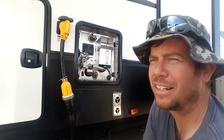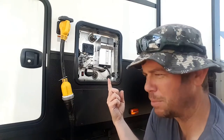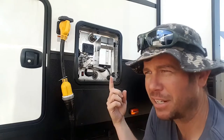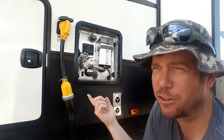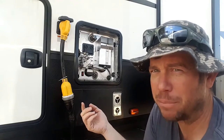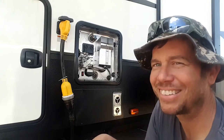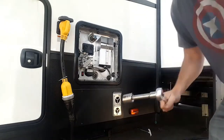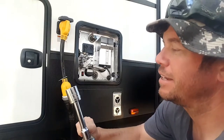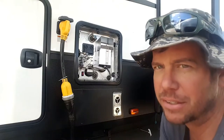We're going to check it today, clean it out, see what kind of crap we've got in there, and replace it. As far as I know, this is a Suburban — Suburban takes an anode rod. If you have an Atwood, that does not have an anode rod, probably a fiberglass tank where it doesn't really need it. Pretty much what I've got here: a 5/8-inch extension and a 1 and 1/16-inch socket is what you need to take this off.